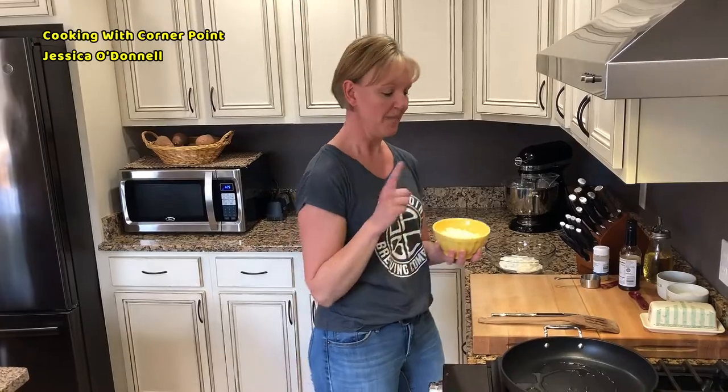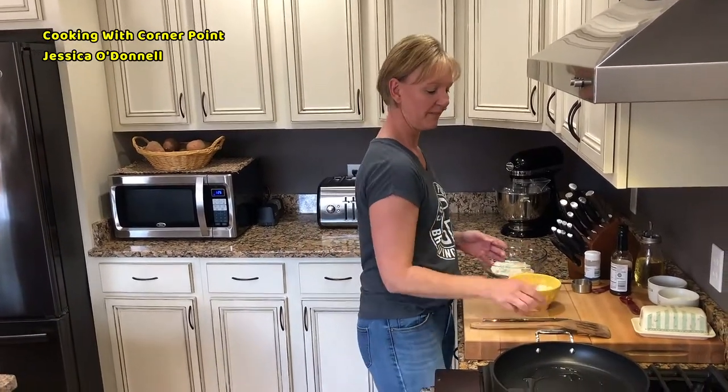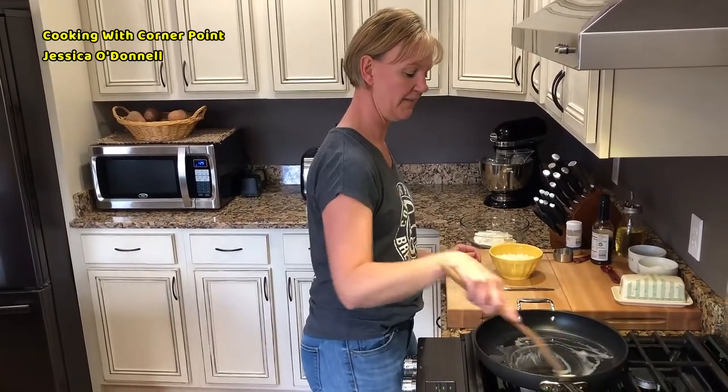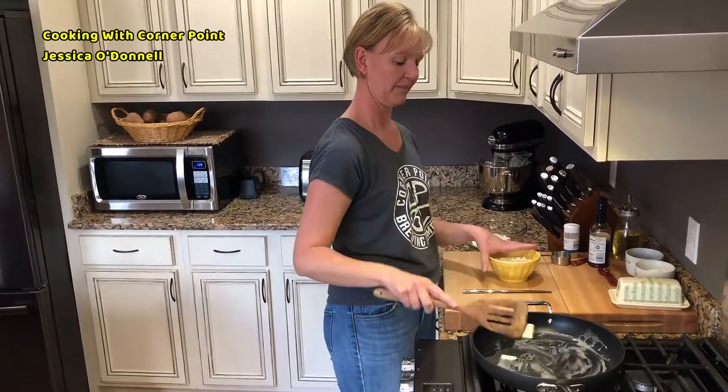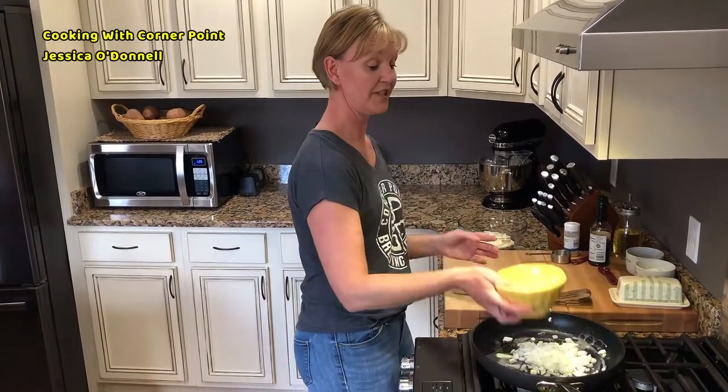While that's melting down, I went ahead and chopped up one large Vidalia onion. If you don't have a sweet Vidalia onion, go ahead and use a regular yellow or white onion — just add a little bit of sugar when you put it in the pan, and that's going to help with the caramelization. The Vidalia has enough sugar in it, so you're going to get really nice browning.